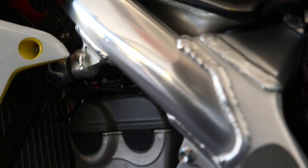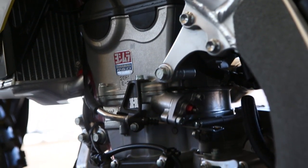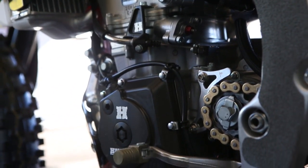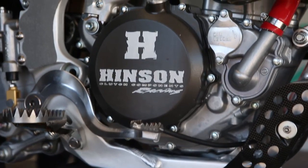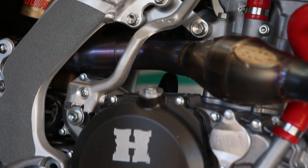Malcolm likes a lot of torque on the bottom, so this motor's got a lot of torque — it kind of signs off up top. It's kind of a mild motor package that lasts a couple of rounds to save us some money, because things are getting expensive in this industry when you're going up against factory bikes.